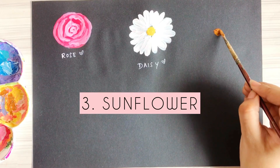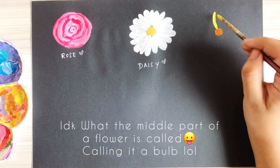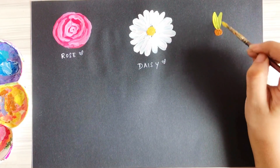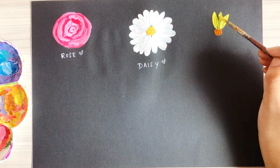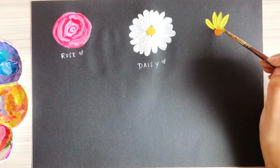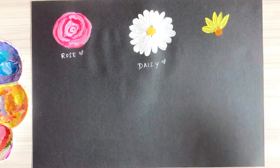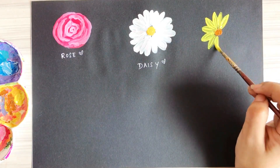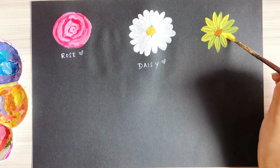The third flower is the sunflower. Start by making a brown bulb for the center, then begin painting petals. The key difference between a daisy and a sunflower is that the sunflower's petals have to be pointy — make sure you make pointy petals. Take a yellow shade and paint these petals.